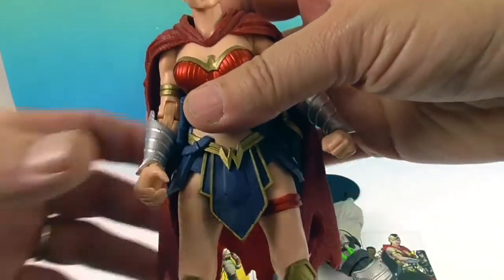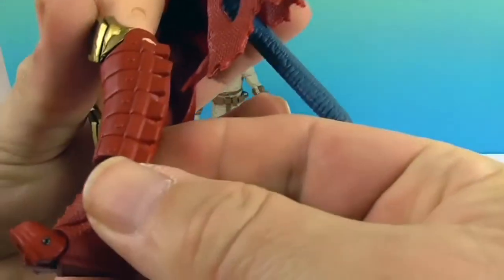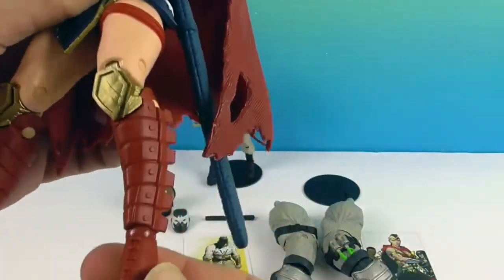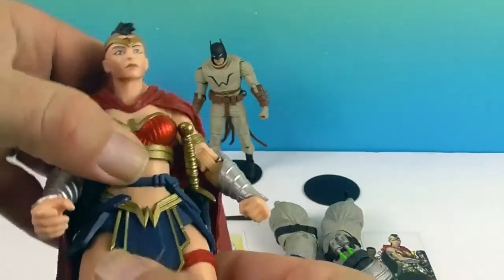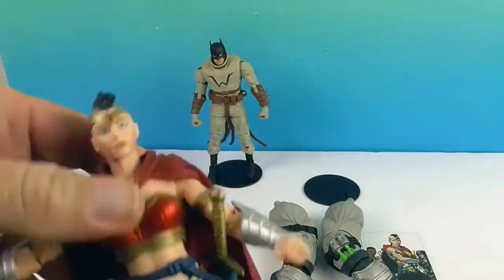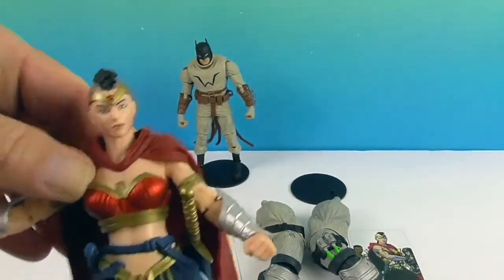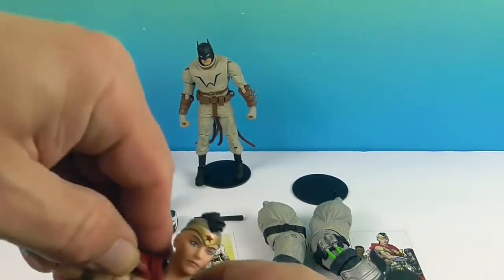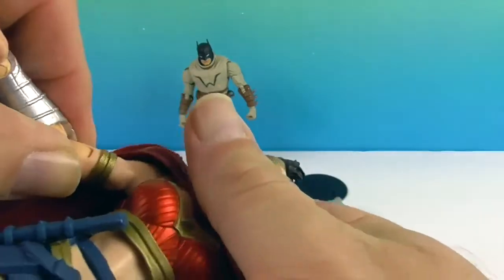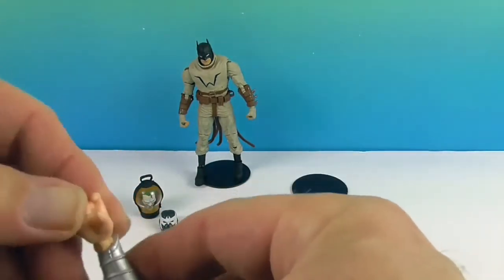Now let's show off Wonder Woman's articulation. She has the ankle — it will twist and pivot — and the toe. There's the double knee. The hips, the waist. I think she has the mid-torso as well, and it actually does give you good range of motion, which is really awesome. You have the double shoulder — you can see underneath the cape the second part of articulation.